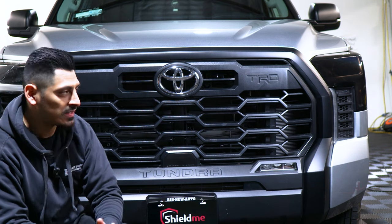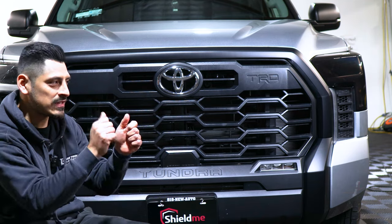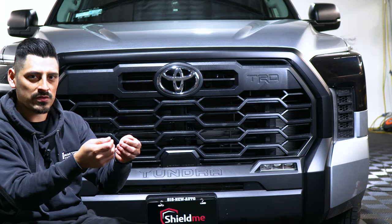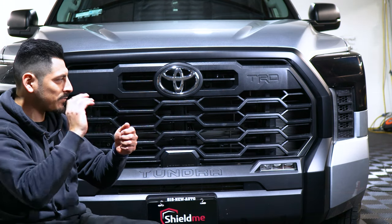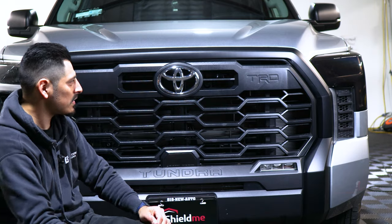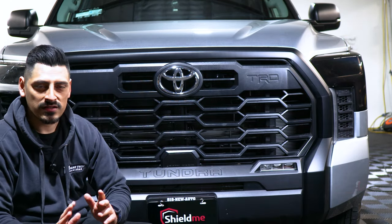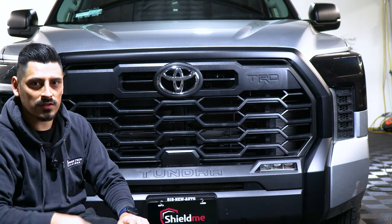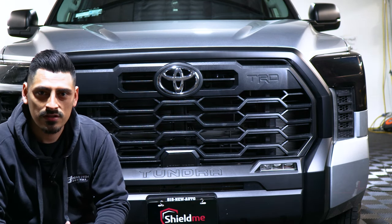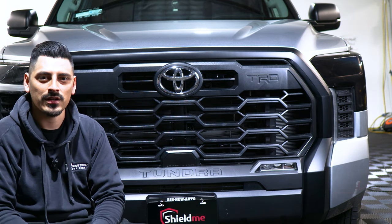That concludes the installation for the blackout grille chrome delete. Quick tips: take your time aligning each piece and don't rush. If you see fingers coming up, remove the film with a little bit of heat, let it cool off, and then tack it down — that should remove all the fingers. Once you're done with everything on the front and the back, the last thing is post-heating it all around. If you have any questions regarding installation, feel free to message us and we'll help you out. See you on the next video.